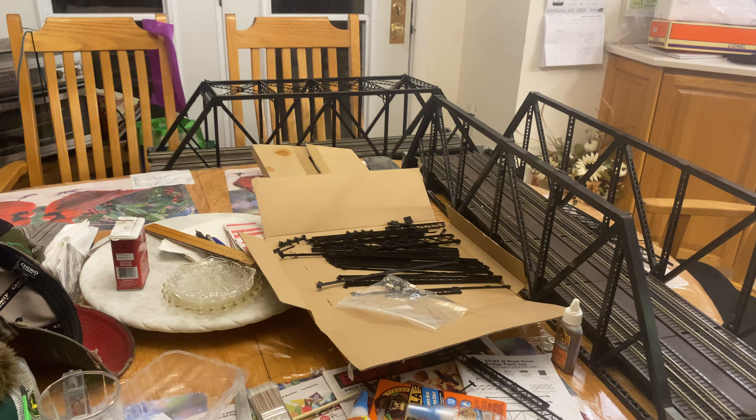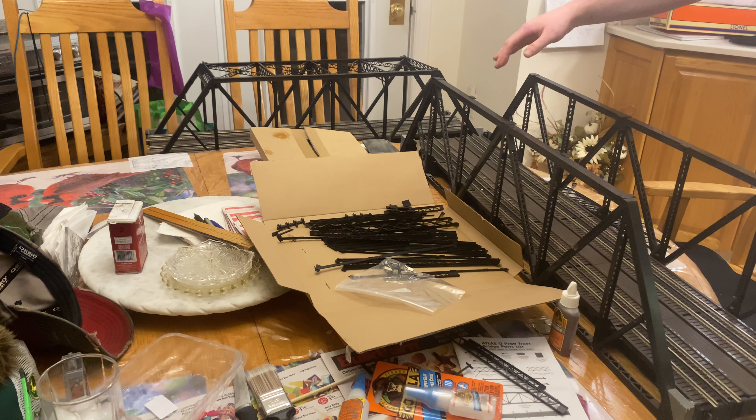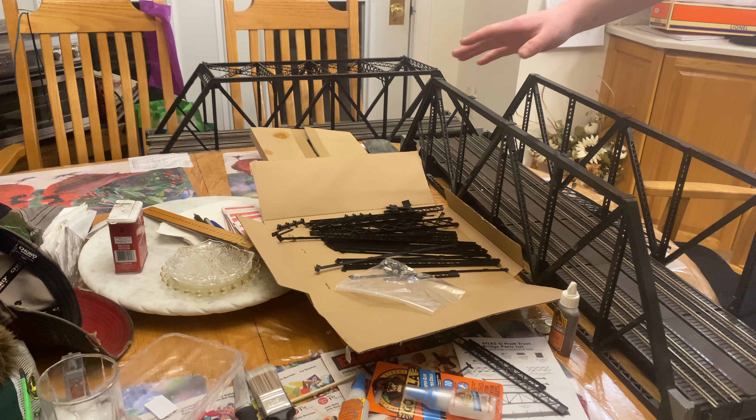I've already gone ahead and added in the pegs and screws that you receive with this bridge — there are 12 of them. They go in every little spot you see on the side. This entire side of the truss comes pre-assembled, and so does this entire side. All you have to do with the glue is add on these pieces you see in front of you. As overwhelming as it may seem to some more inexperienced model builders, this is the first model that I have built in a very long time.